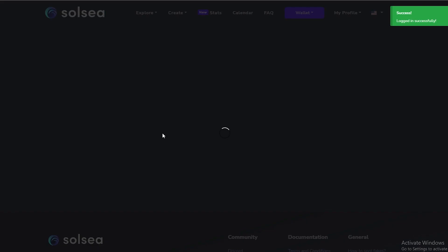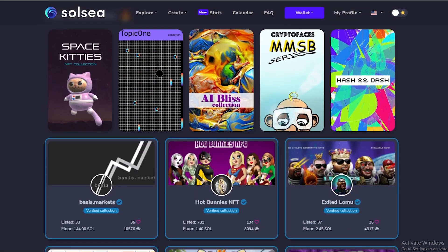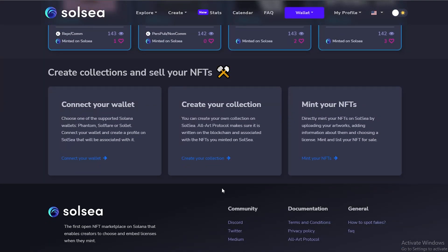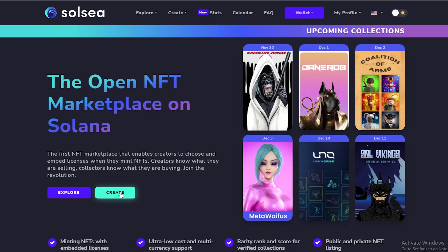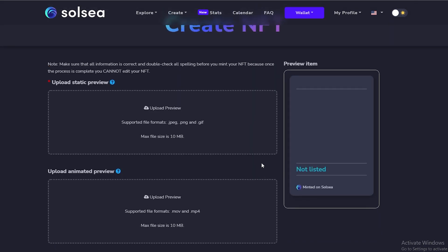After that they'll ask you to follow them on Twitter — you don't have to, but it's basically done. Now go back and simply choose Phantom, click 'Connect', and log into your SolSea account with your email address. As you can see, login is successful. Now we can go ahead and start minting our NFTs.